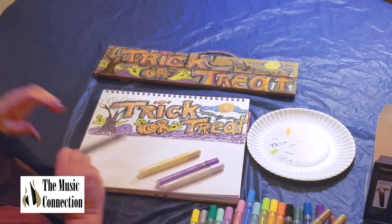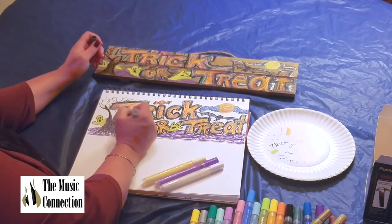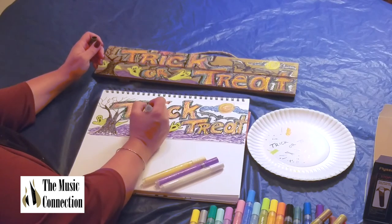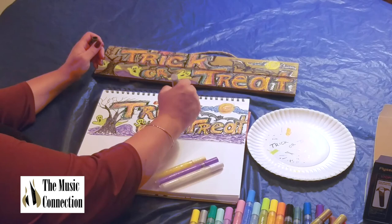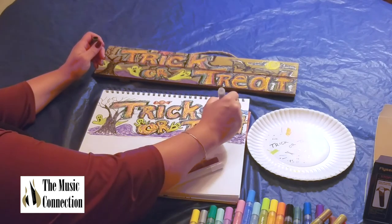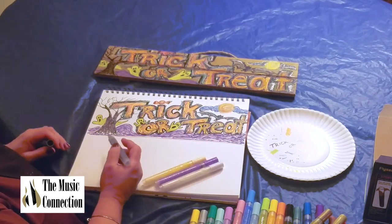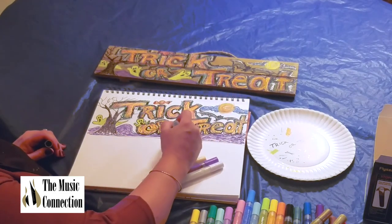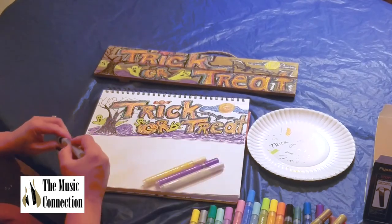We'll go with the dark gray — prime it. Add a little scribble wherever you'd like. We're coming to the end of the project. Put a little color into your bat, a little in these letters, and that's all you need — just a little bit. Maybe a little in the ground. Cap it.